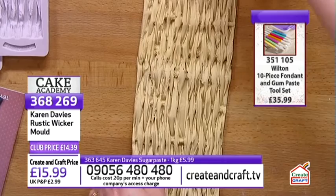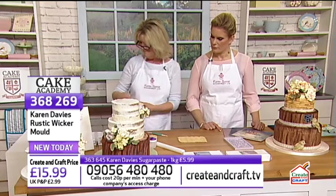If you want the rustic wicker mould, it's £14.39. Item number: 368269.